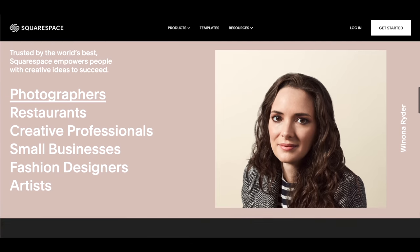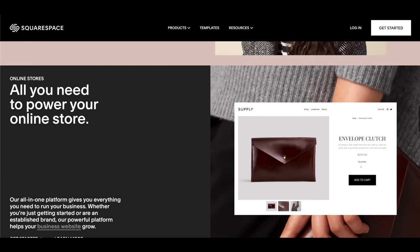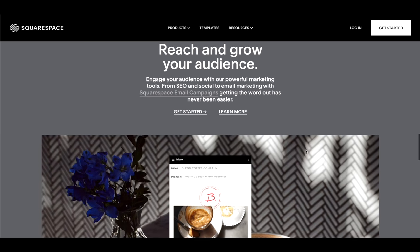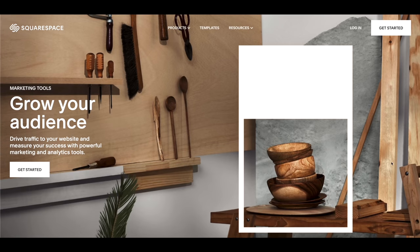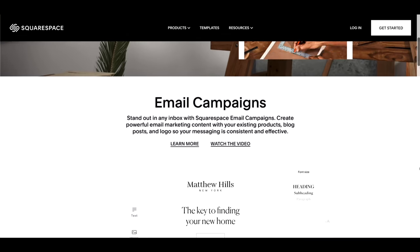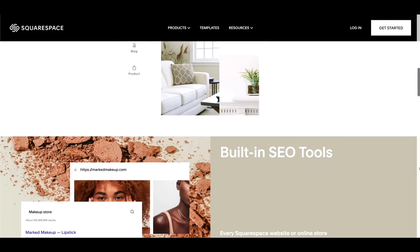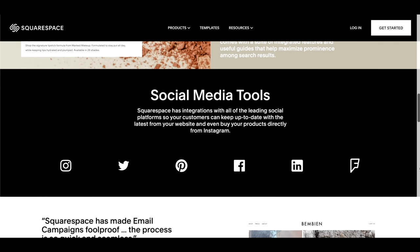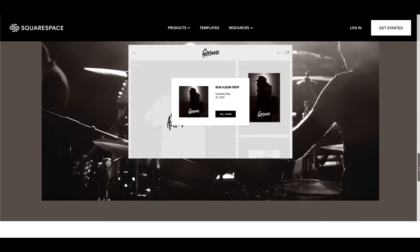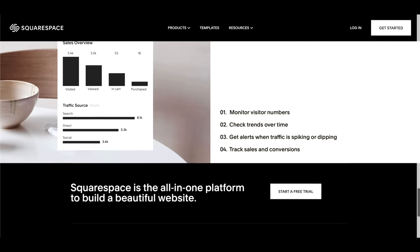Thanks to today's sponsor Squarespace — you can create your own very beautiful website. Squarespace is the all-in-one platform to build a professional website, online store, or portfolio. It's easy to claim a domain, create a custom site that matches your style, and bring your ideas to life. Head over to squarespace.com for a free trial. When you're ready to launch, go to squarespace.com/everydaydad to save 10% off your first purchase of a website or domain. Thank you for watching.